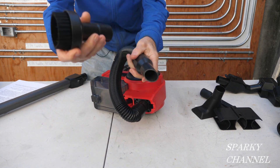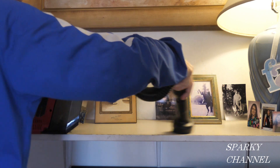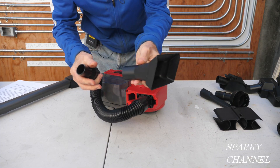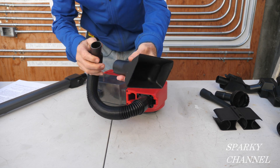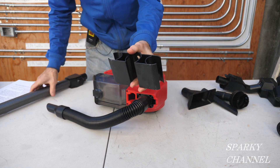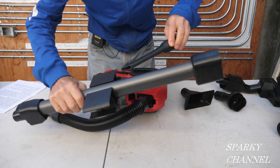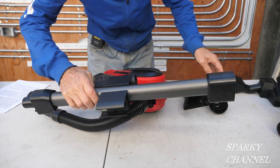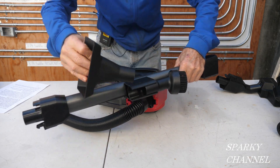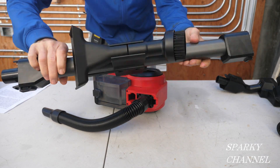And then we have a brush that you can put on here. This is called a utility tool — it's for larger items, like shop cleanup and so forth. And we have a holder. The holder goes on the extension, like that, and then you can load it up with three different pieces: the crevice tool, the brush tool, and the utility tool, and store it like that.